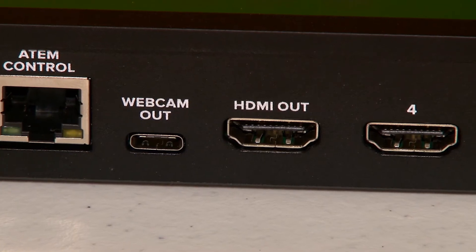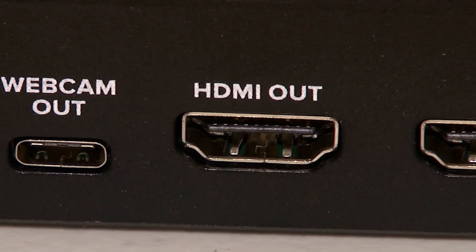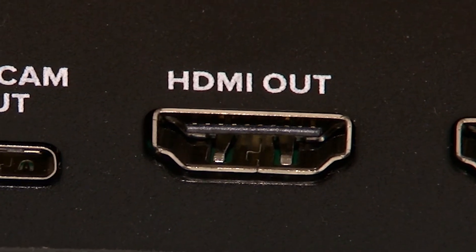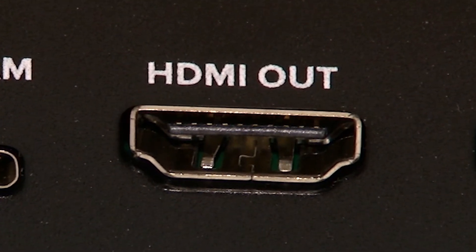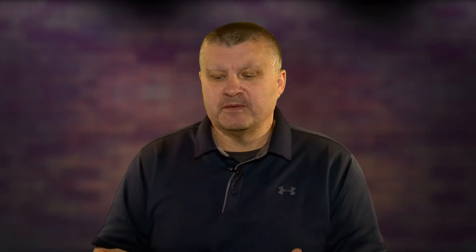Ironically, you do not have the problem with the HDMI program out. A workaround is to go HDMI out to a capture card like an Elgato 4K or Cam Link 4K, then Cam Link into your laptop through OBS — no problem, everything works fine.